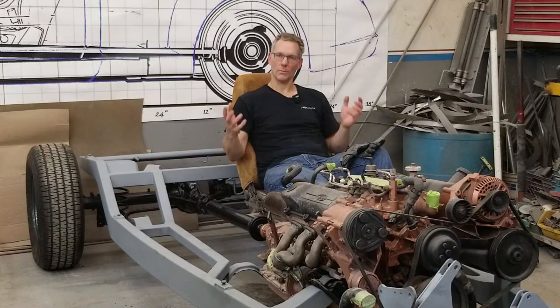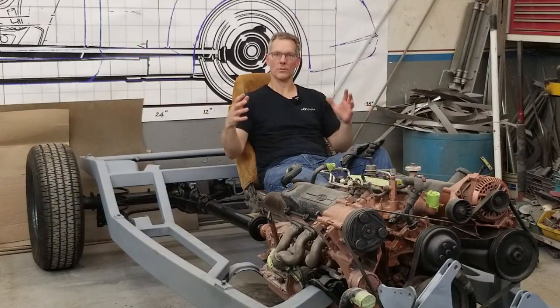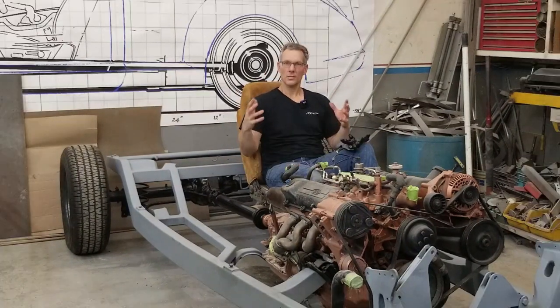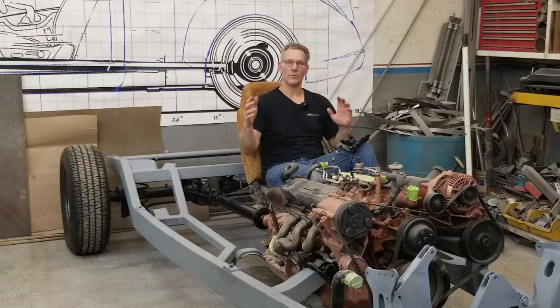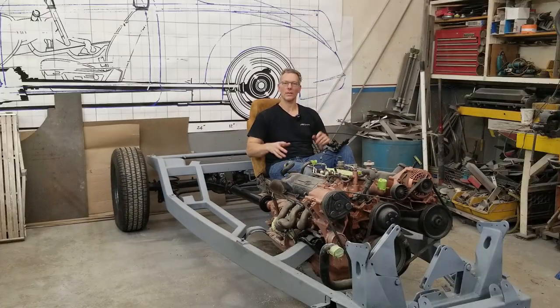Similar to a C3 Corvette, the birdcage — the internal cab structure — was developed and then all the fiberglass panels were bolted or adhered to that structure. We're going to have the same thing: an internal cab structure that all the sheet metal panels attach to. In this case, our birdcage or cab structure will bolt to the frame rails, and then we'll work outward from there. Once we get all that established, we'll start developing the wireframe shape and tack it to that birdcage. Later on, all that wireframe will be removed and the body panels just reattach in the same locations.